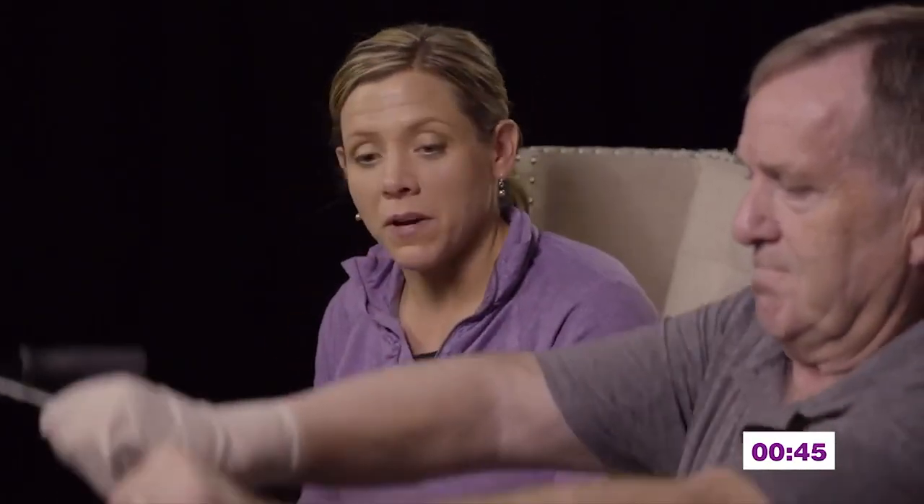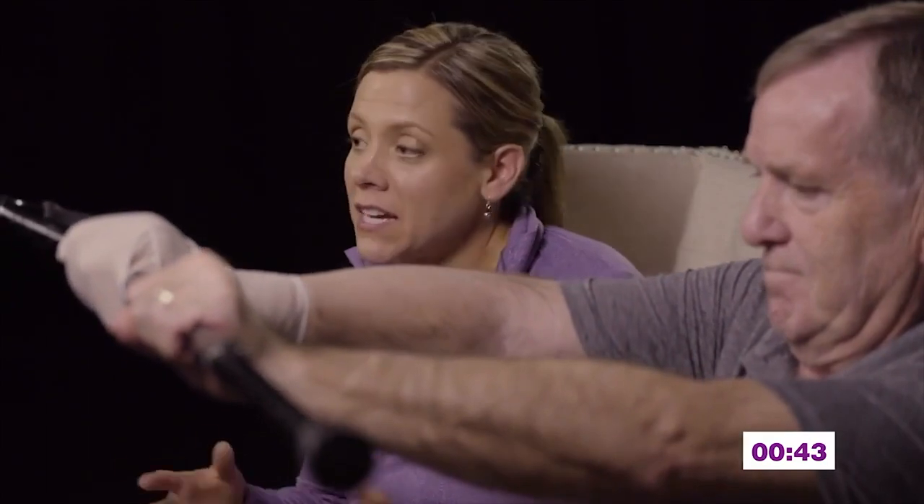We're going to start that next set. I really do want you to listen to your body. If it's telling you that this is too much, you don't have to go up as high. If you feel like you can go up a little bit higher, you could go up a little bit higher. You kind of have to make your exercise program one that fits you.